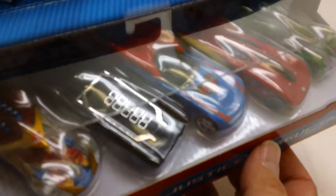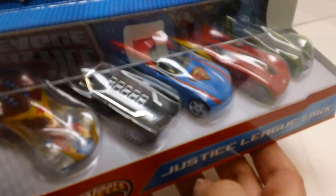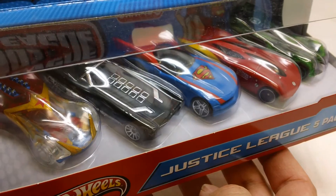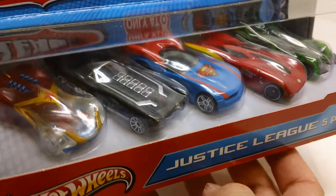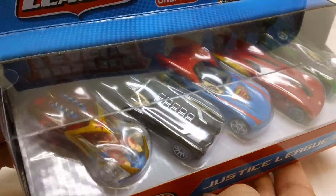I picked this up at Target — again it's a Target exclusive — and it costs about $16, so it works out to a little over $3 to $3.50 a car. It's a little bit pricey given what you get, but it's pretty neat to have. I like Hot Wheels, I like superheroes, so it works out.